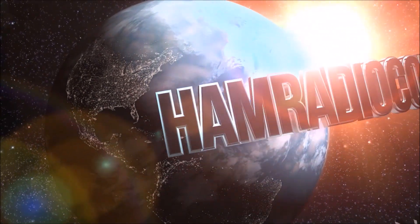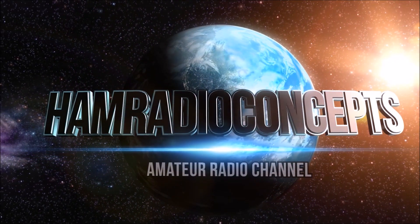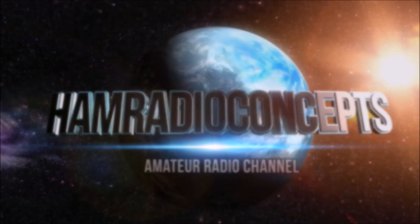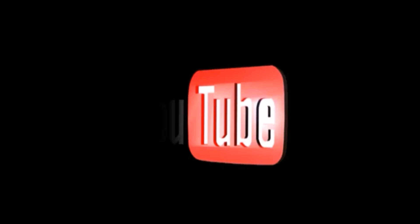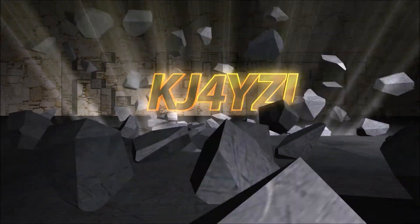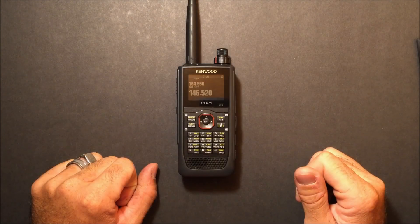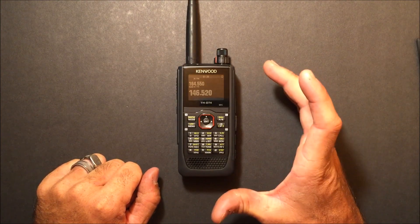Ham Radio Concepts presents another exciting amateur radio video keeping ham radio operators informed with a thorough look at new products. Here's your host, Eric KJ4YZI. What is up, YouTube? This is Eric with Ham Radio Concepts, and this is the video.